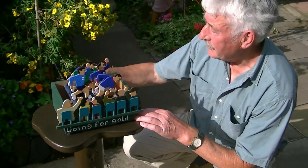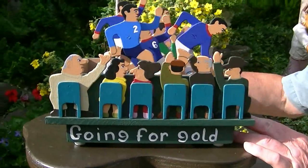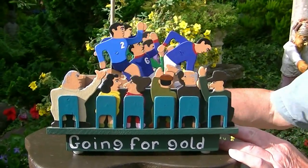This one I got the inspiration from the Olympic Games, which I found quite inspiring. Going for gold.